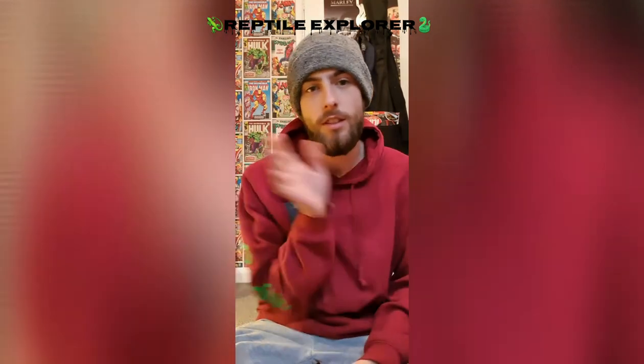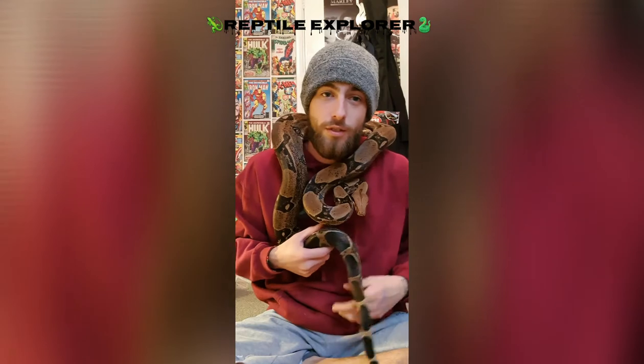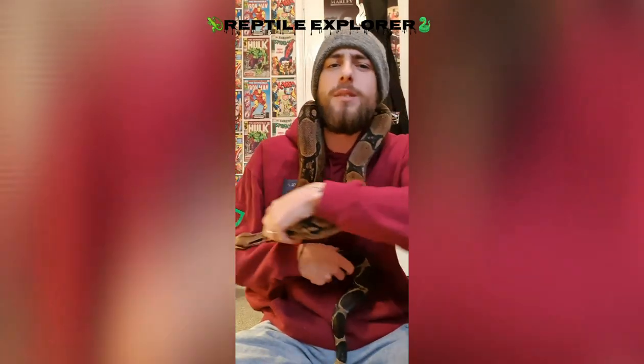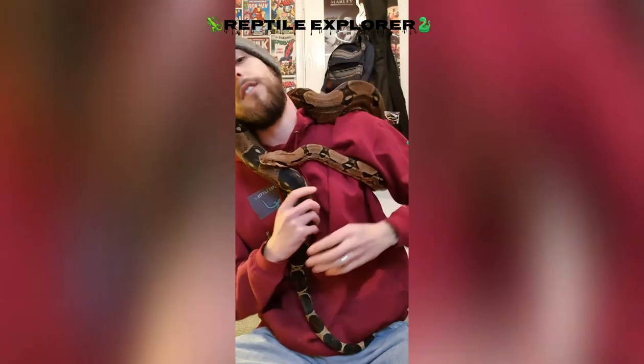I'm about to get Red out. I'll try my hardest because she's a fidgeter - she just constantly wants to go everywhere. So this is my girl Red. Like I said, I'm almost 100% sure she is a she but we're going to double check. First things first - the tail. You can visually sex but sometimes it can be a bit difficult. Where the residual limbs used to be - the spurs - let's stop moving...